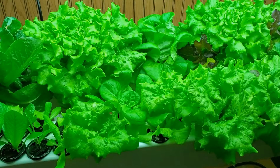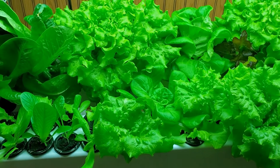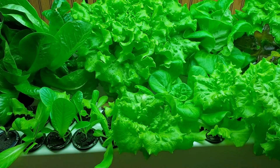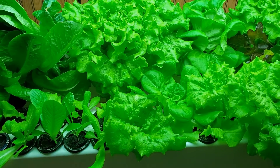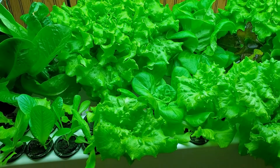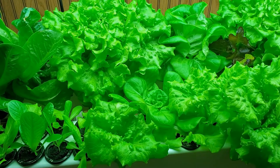There are 28 total slots in this setup, so we can pick four heads of lettuce every week, and that still allows the lettuce to have a full 49-day growing cycle.